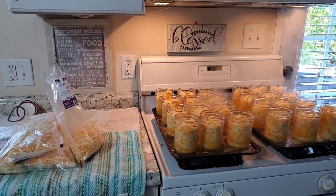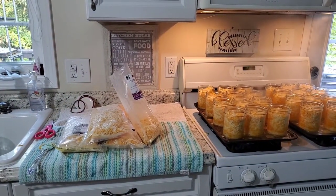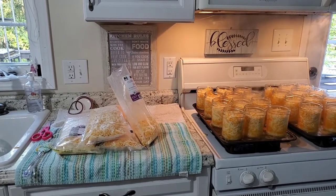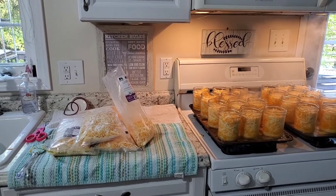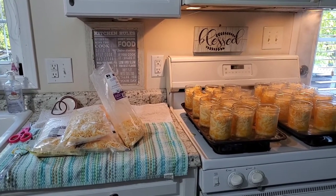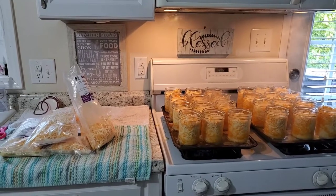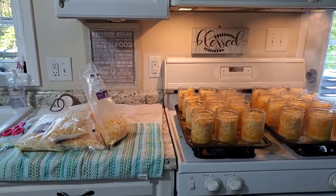Thank you so much for watching — this is definitely a 'come grow with us' moment today. This is totally an experiment. It may or may not work. The jars may break. The cheese may not settle. We're just giving this a try and we'll go from there. If anybody has any comments or advice, let me know and we'll grow together.